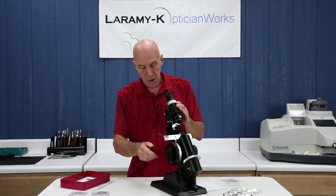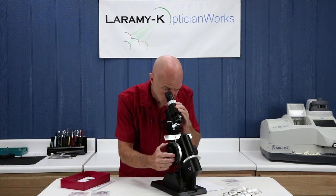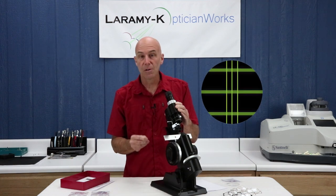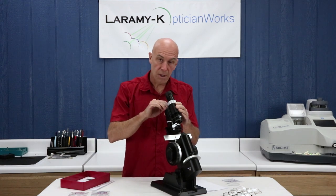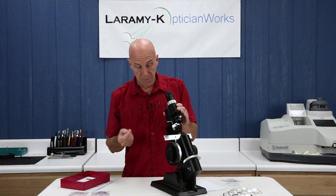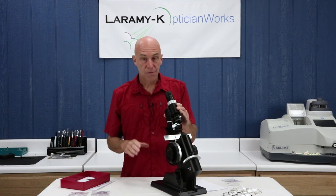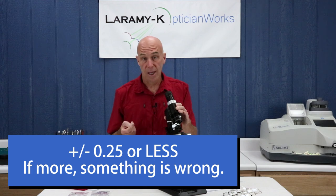I can turn the lens meter on. I take my power drum and rotate it into the high plus — around plus seven. I'm going to look inside and slowly turn my power drum away from me until my sphere lines and cylinder lines are crisp and sharp. Again, no rocking — only turning it away from me. Once I'm sharp inside and I look down at my power drum index, I have a perfect zero. If I have a perfect zero, the instrument is now adjusted for my eyesight. If it's a quarter plus or a quarter minus, try it again — perhaps without your glasses. You may simply always be a quarter strong or weak; just account for that and don't reject work that is actually perfectly okay.